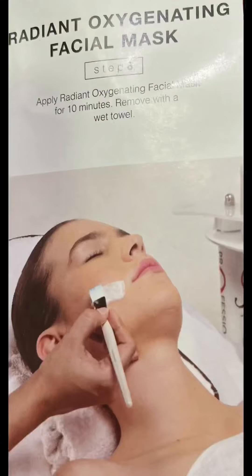In the sixth step, apply the oxygenating facial mask and remove it after 10 minutes. This facial mask has many benefits: it oxygenates and regenerates your skin, it gives you a brighter and fairer complexion, and it also gives you an extra boost of hydration.